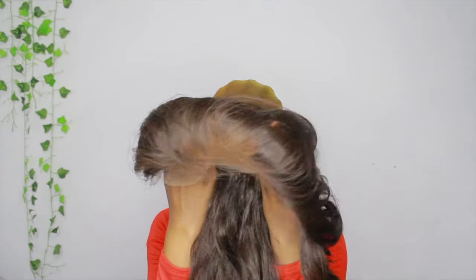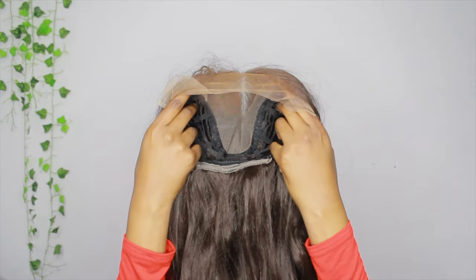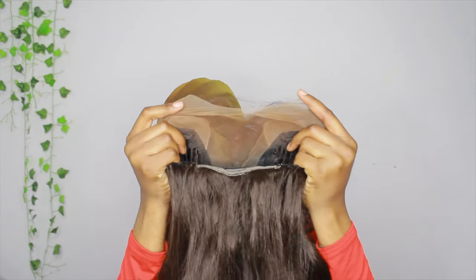Now it's time to put the foundation on the lace of the wig. I use my same powder foundation and same brush to put it on the lace. When I put the wig on my head to see if it was the right size, it was a little bit small. I don't know if anybody else had that trouble, but it did affect things later on when I put the wig on because I kind of ripped the lace — but you'll see that later.